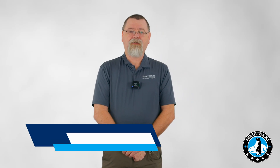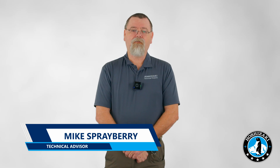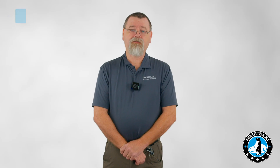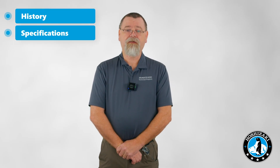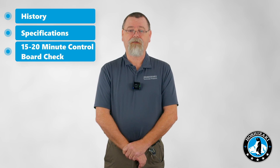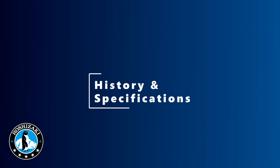Hi, I'm Mike Sprayberry from Hoshizaki tech support. Welcome to this edition of Hoshizaki technical training. In today's video, we'll be looking at KM control boards — their history, specifications on the different boards, as well as the 15 to 20 minute control board check. Let's go ahead and get started. First, let's go over the history and specifications of the boards.